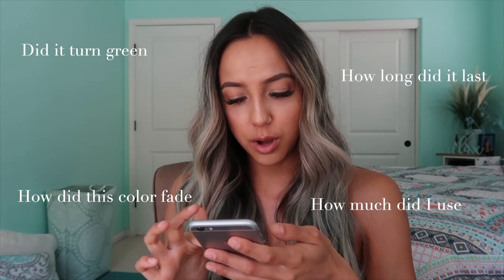I thought I said it in the video, but I took a bunch of screenshots of basically myself on my camera roll from when I dyed my hair — right before I dyed my hair all the way up until basically today. So I'm going to show you guys the color progression of how this color faded.